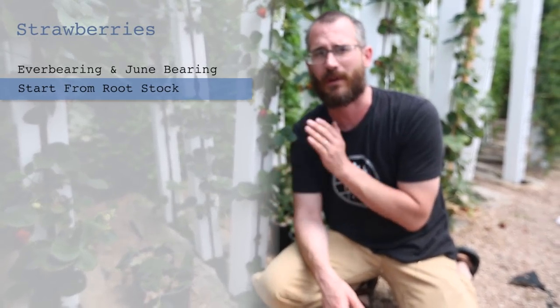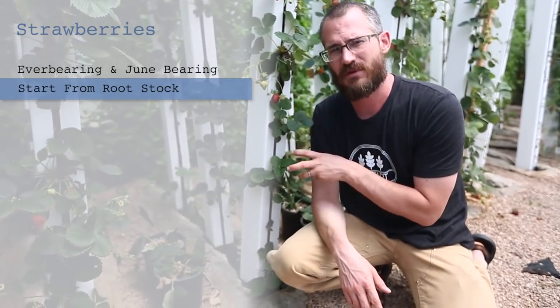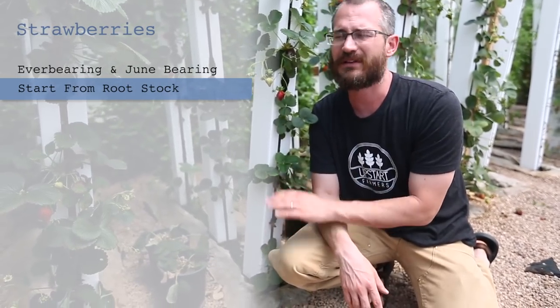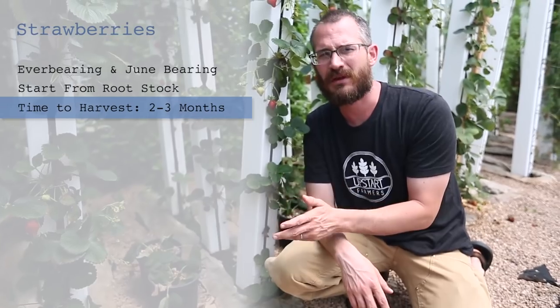After about six weeks you're going to let it start flowering and it's going to start producing fruit. It should produce fruit for many, many months. Basically, from the time you plant to the time you can start harvesting and selling or eating strawberries, you're looking at at least two months, maybe three months, depending on how far you want to push it.